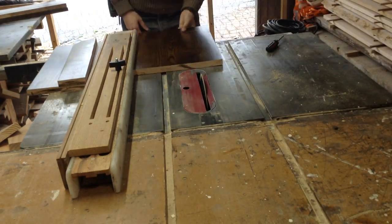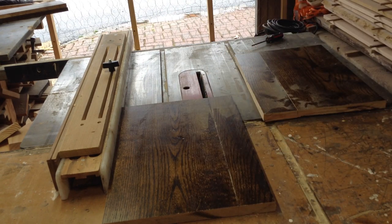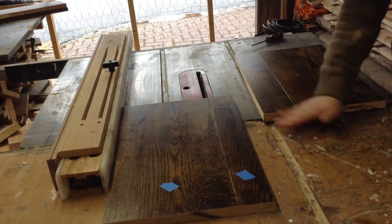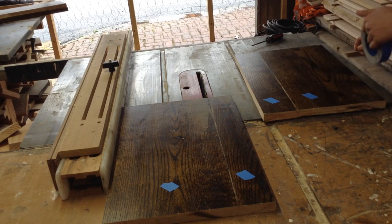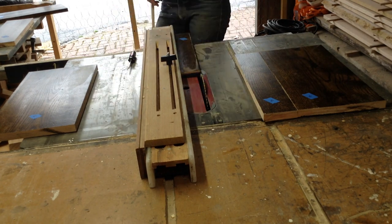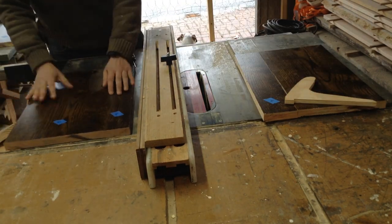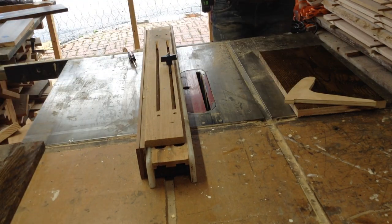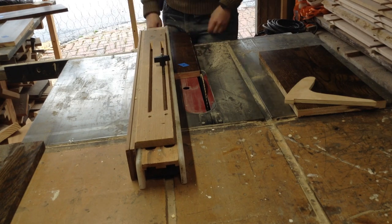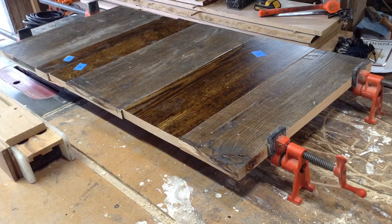I'm labeling the pieces so they don't get mixed up because they're all quite similar sizes. Now I could go through and flip one of the sides upside down and re-glue them. The problem with this process is that once you cut them, because that top was so cupped, the angle on the table saw is still going to be a little off. So even after I rip them down to size, I'm going to resend them through the table saw now that the bottom surface is flat and get a straight edge on one side.